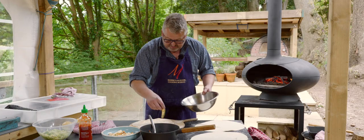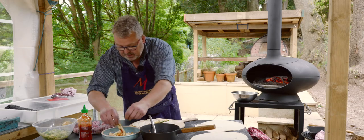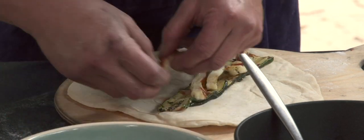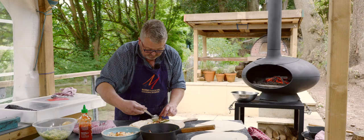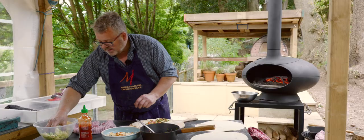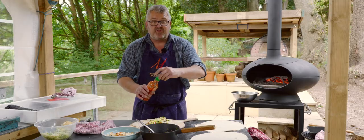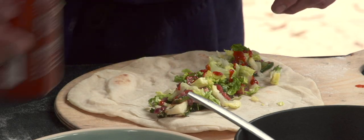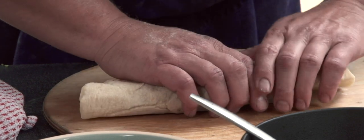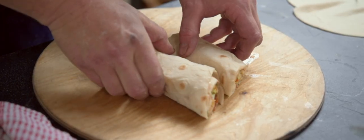So we're ready to put together our first wrap. We've got some courgette, fresh warm salsa, a little bit of greenery, and for those who want a little extra heat, some sriracha. Lovely.